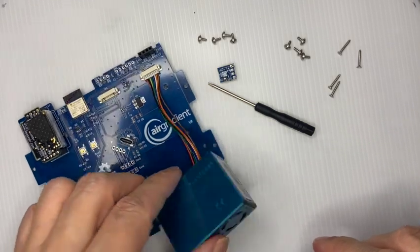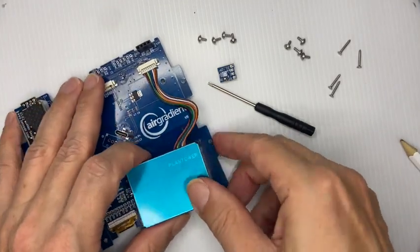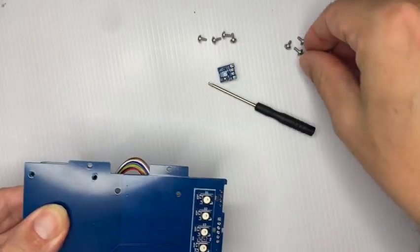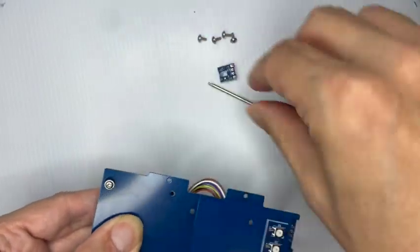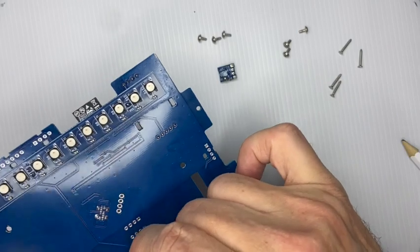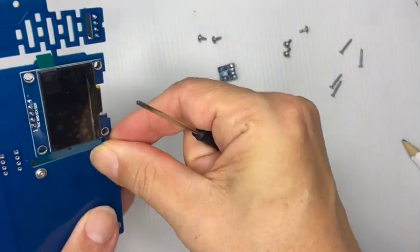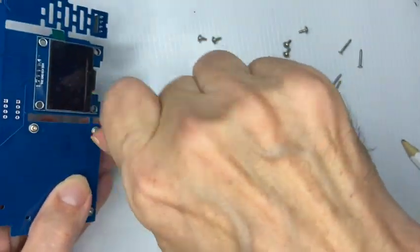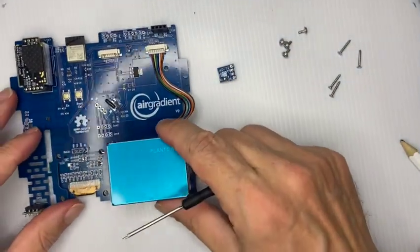You have four screw holes on the PM sensor and four screw holes on the board, so you align them so you can see through the holes. Then take one of the four smaller screws — the small screws are identical. We'll use the other screws later to put the PCB into the enclosure. Screw all four in — all four screws are in and it fits nicely.